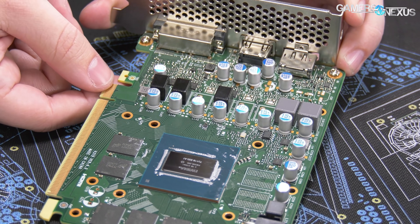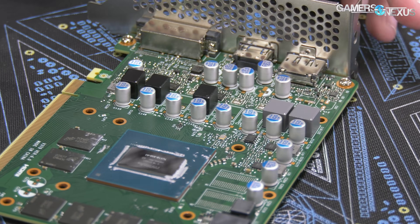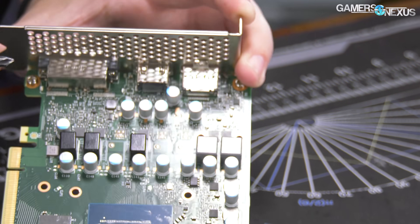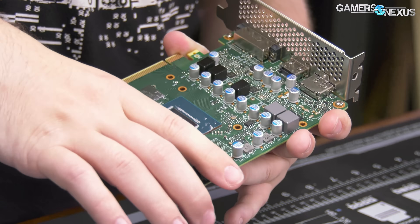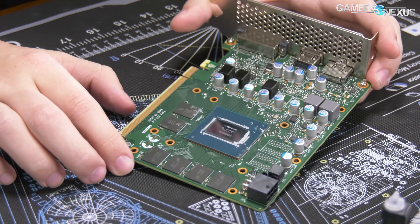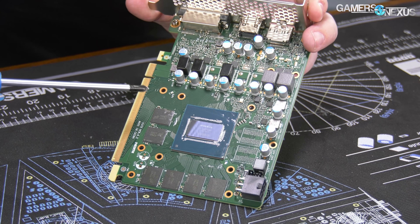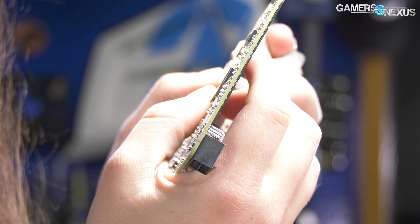We weren't able to source the exact capacitor datasheet, which means we couldn't get a hard spec on the rating in terms of hours at a given temperature. For the MOSFETs, there are two up here — from what the datasheet looks like, they can do about 70 amps at 100°C. The FETs down here are a 5018SG, and for the NCP option they are 50-amp high-side and low-side combined MOSFETs. We think the average recommended current from the datasheet is 50 amps. Not great — pretty weak board design overall. But it's the thermals that concern us the most with the memory, since there's zero contact. The controller is an On-Semi NCP-81-276.